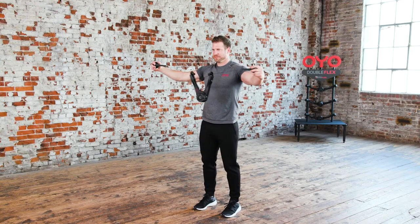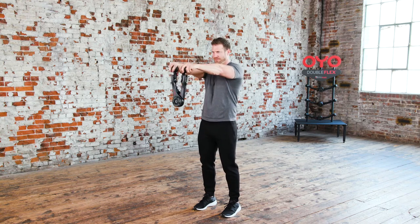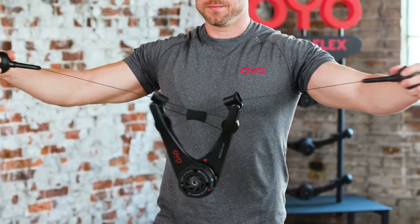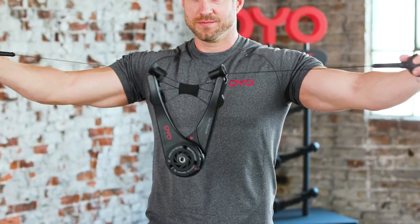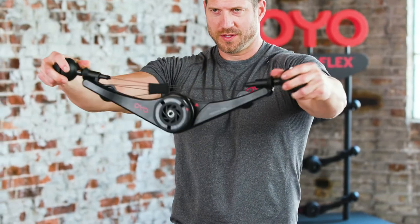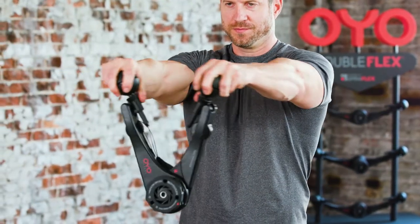Get ready for the chest-back double flex. Start by pressing your arms straight out in front of you, closing the OYO gym by squeezing your chest. Then, while keeping your arms straight, slowly pull the OYO gym apart, drawing it back toward your chest, squeezing your shoulder blades in the back. Then repeat.